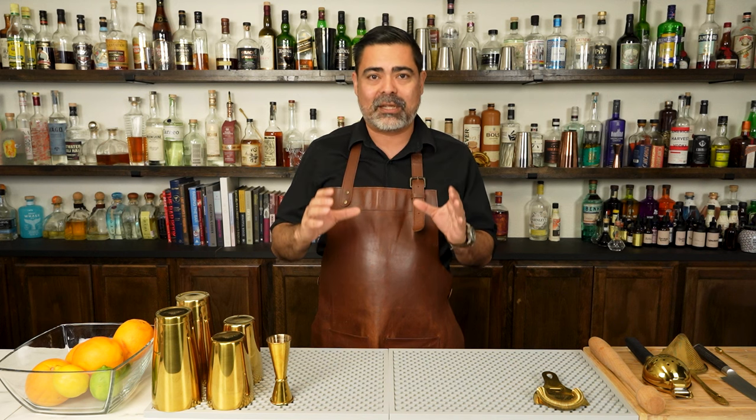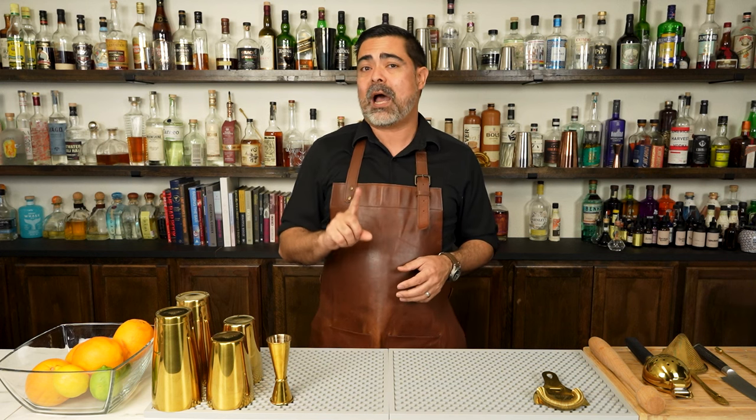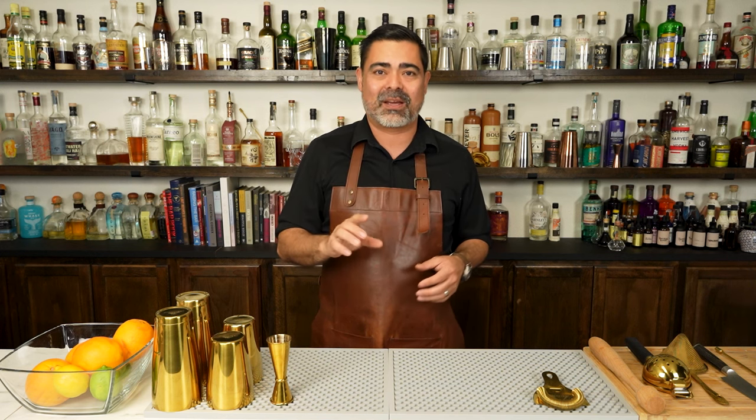It is extremely flexible to create new versions of this drink using that template. We're gonna show you that a little bit later, but for now let's go ahead and make the classic Bee's Knees.